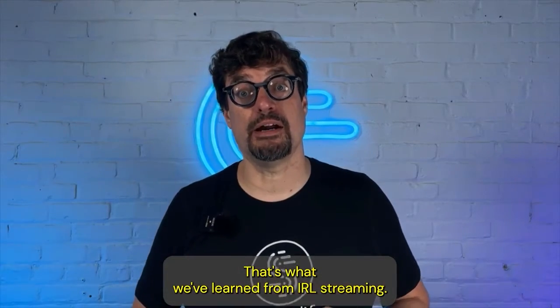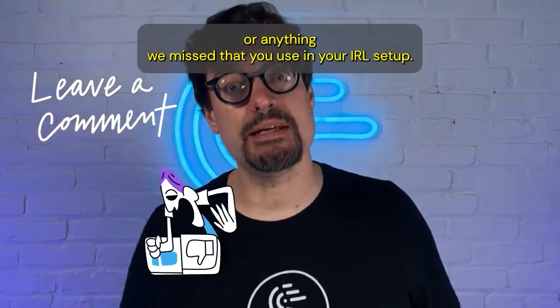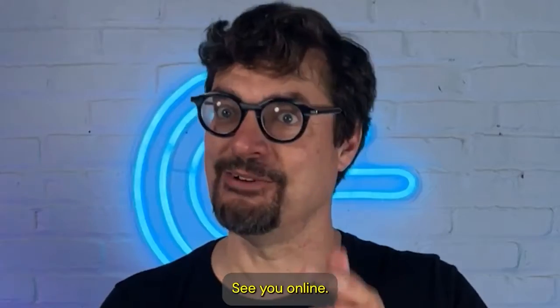That's what we've learned from IRL streaming. Comment below and tell us if there's anything else you'd like to see or anything we missed that you use in your IRL setup. See you online!